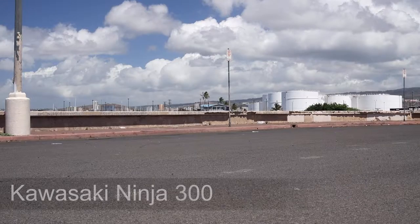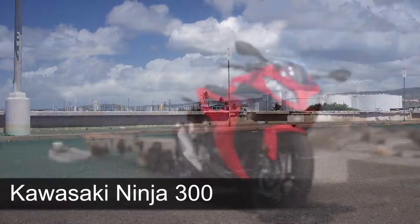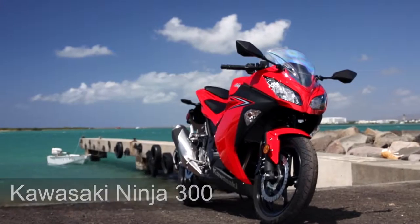Hi, this is Rich from CycleCity. Today we're going to be talking about the Kawasaki Ninja 300. The Ninja 300 has a 300cc two-cylinder engine, great on gas, excellent for commuting.